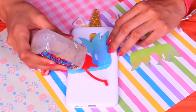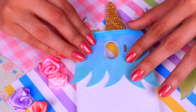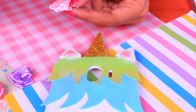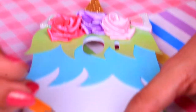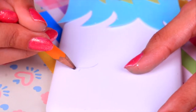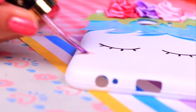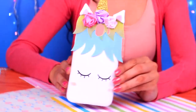Now we'll put everything together. Use clear glue to stick the blue hair to the case, then the golden hair. Glue on the horn right in the middle, then add the ears. Place all the flowers next to the horn like a crown. For the final touches, draw the eyes and eyelashes with pencil — keep them closed because they look cuter that way — then mark them with a black permanent marker and add blush on the cheeks with pink nail polish. Here's our unicorn phone case — it's extra cute!